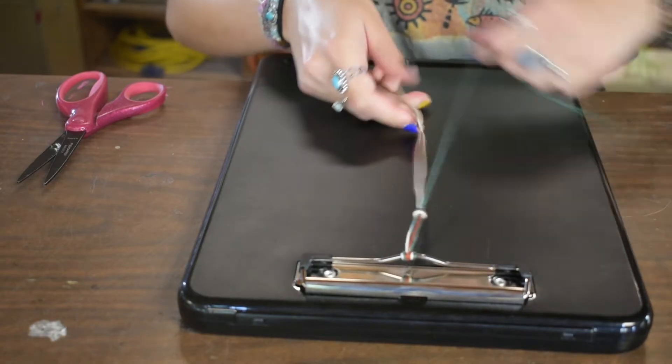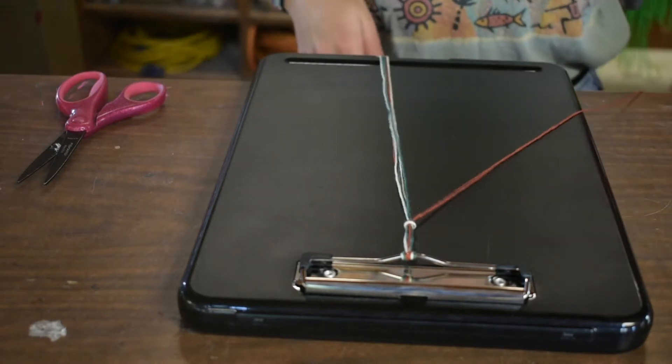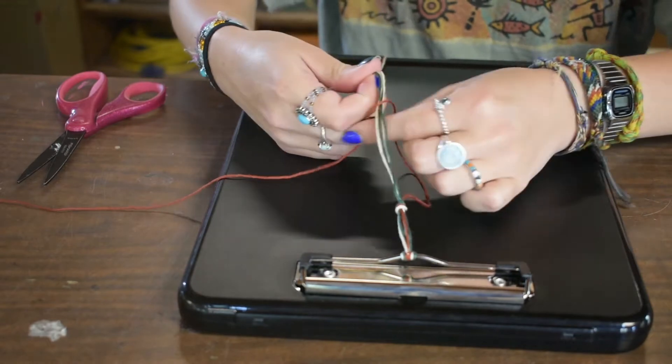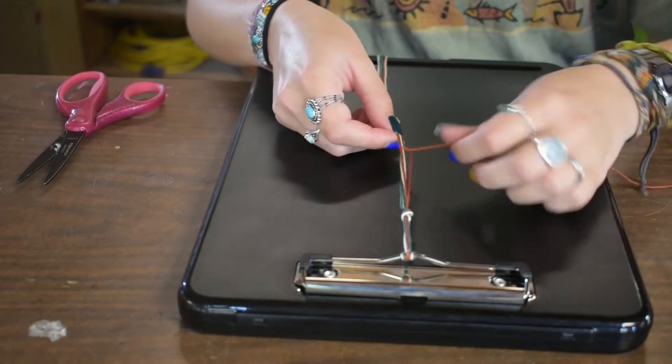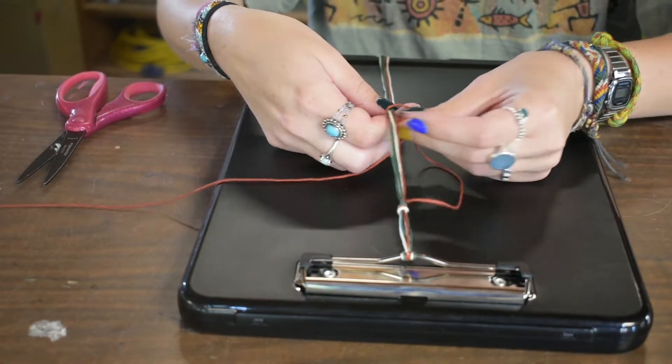So I just did three, so now I'm going to switch colors. I'm going to pick the orange string and you're going to do the exact same thing you did with the green. Four, go under and through, tighten. And that's all you're going to do for the entire bracelet.